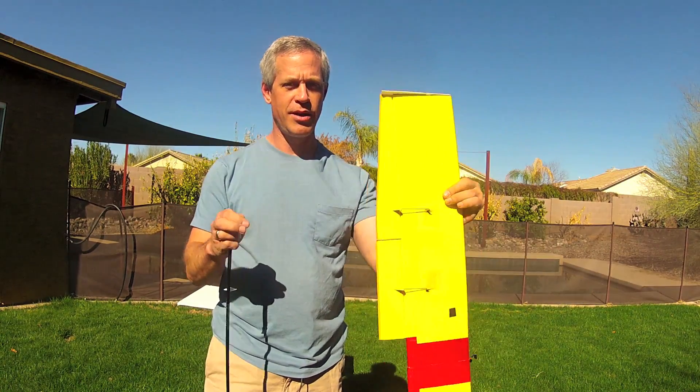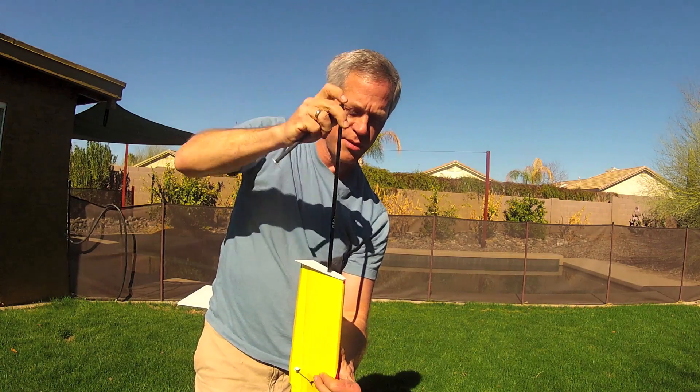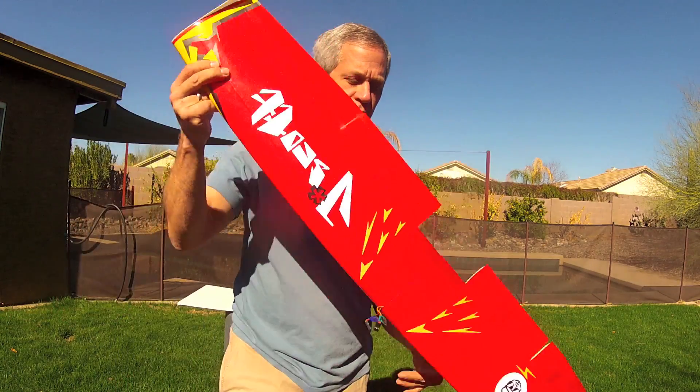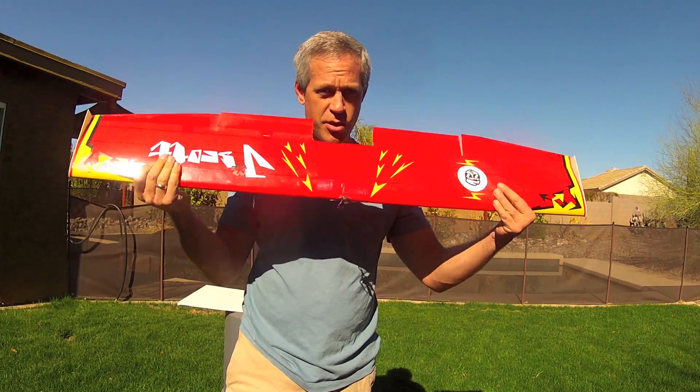To reassemble the wing, simply straighten it out, take the main spar, push it into place until flush, and then use the pusher to push the spar into its center location which is 30 inches, going from about here to here. Nice strong unitary wing again.